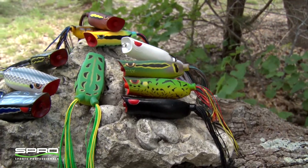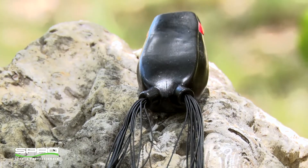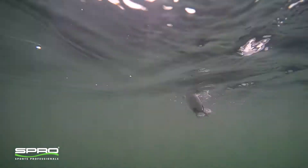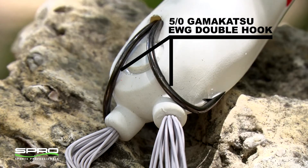The awesome BronzeEye popper family gets a big brother this year with the addition of a new popper 70 size. This new size is built for big bass. It walks just as easily as its smaller brothers and is armed with a 5-0 Gamakatsu EWG double hook that can't be beat.